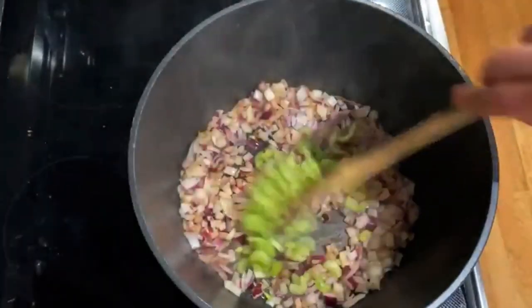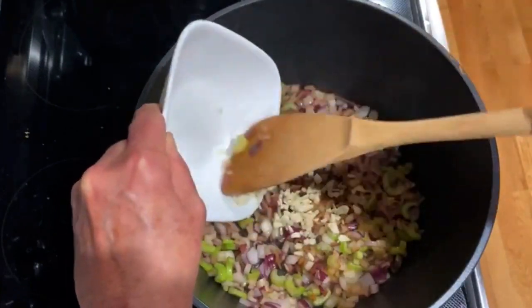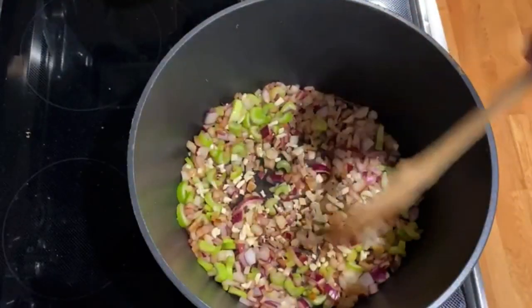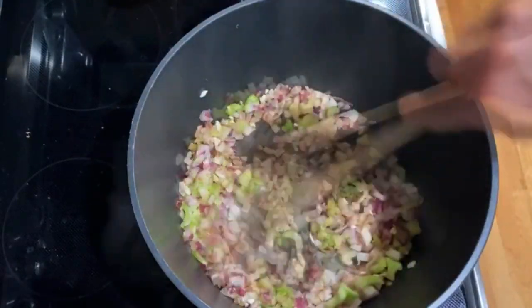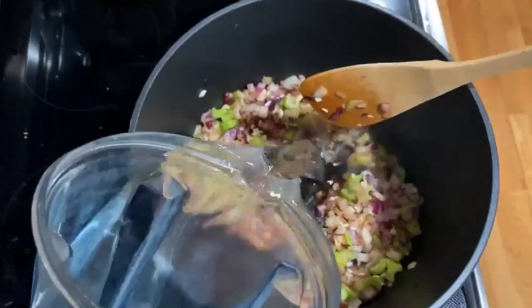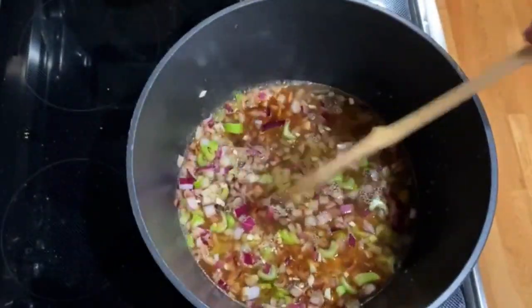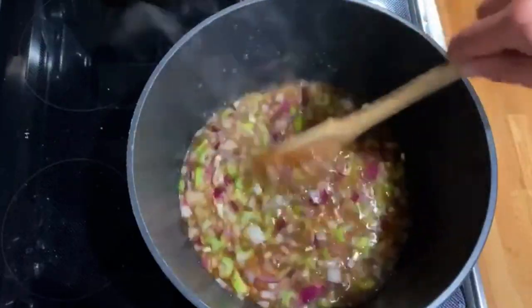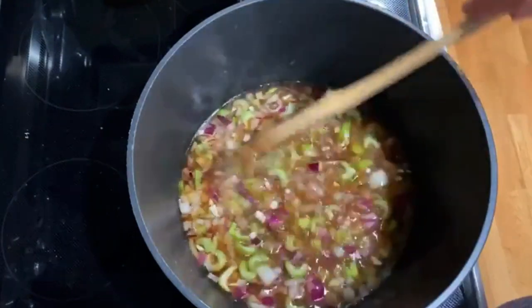I'm going to add some celery and of course garlic, because who doesn't love garlic — such good nutrients, especially for fighting cancer. Then I'm adding some water. I'm not sure exactly how much, but depending on how many vegetables you have, you want to add a little bit more water than vegetables.